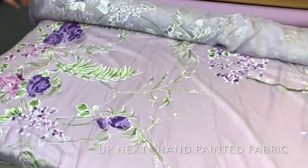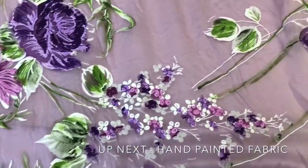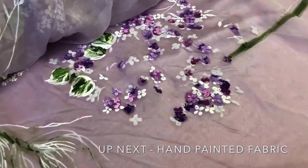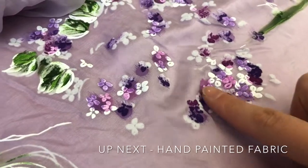Next time we're going to be looking at hand-painted fabrics. You really have to feel this to appreciate it even more — it has flocked flowers and feels like felt. Beautiful.